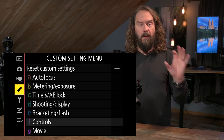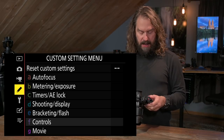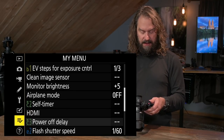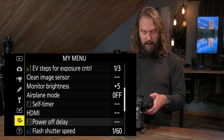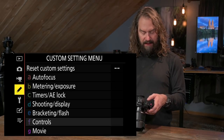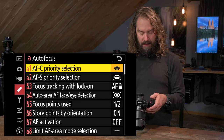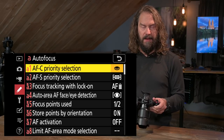Before we even talk about AFC, AFS, or what area mode we're in, I'm going to go into the custom settings menu. You can see these main menus on the left side of the Nikon menu screen. I'll run up to the custom settings menu — that pencil icon that's been in Nikon cameras as long as I can remember — and go into the autofocus settings to run through my settings.